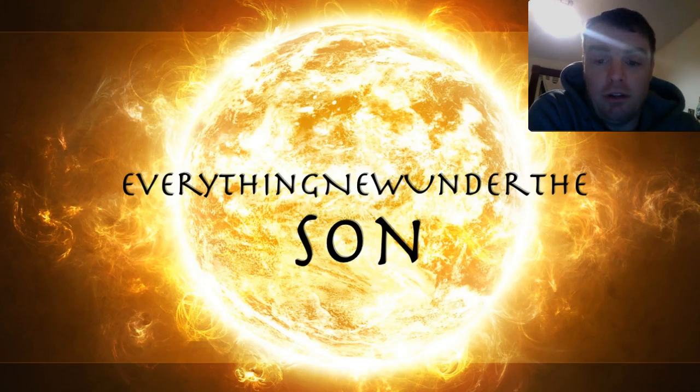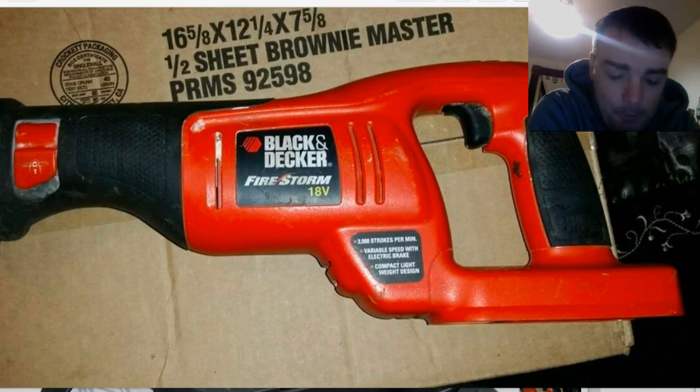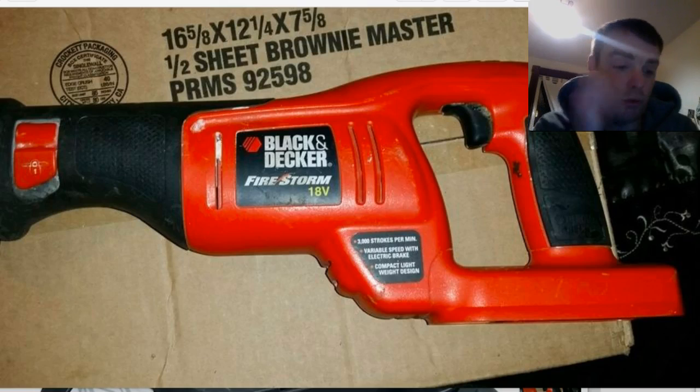Hey guys, everything new under the sun here. This is a video about an upcoming project — I've got a lot of these upcoming projects I'm thinking about, and I think this one is going to happen. I just showed you my project with the chicken shed, where I need to tear it out and put the roof on it, and to get that done I need sort of a new set of power tools.